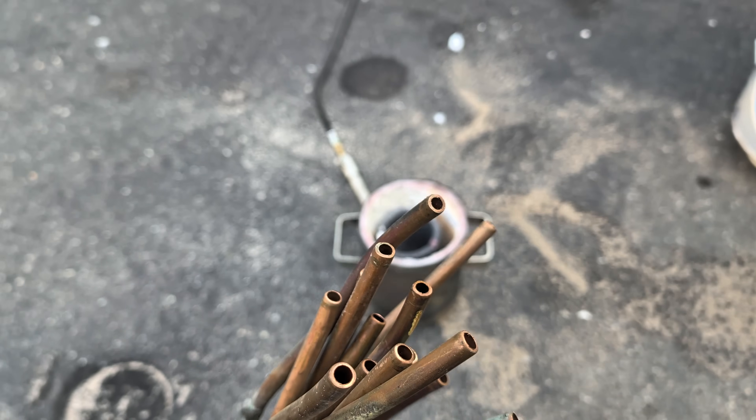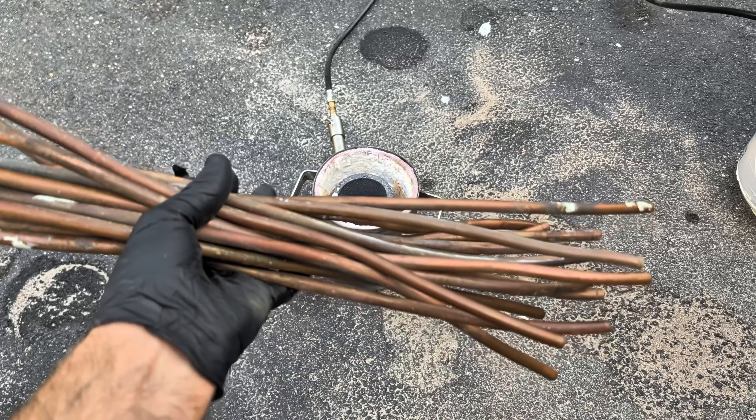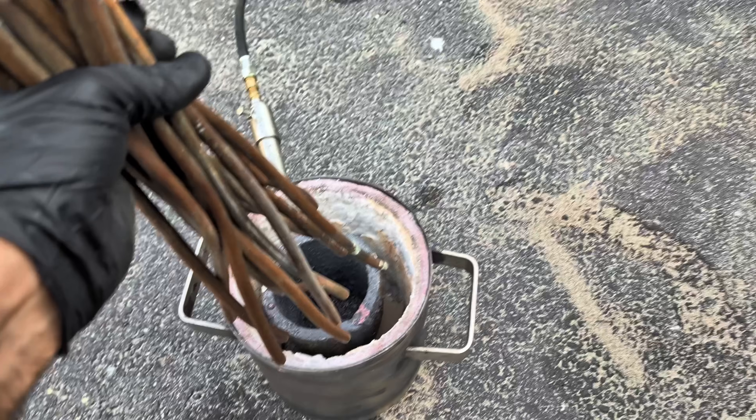Hey guys, welcome to another video. In today's video I'm going to be melting down this copper pipe. I have so much copper pipe in my garage, I really need to start melting it down. So let's load this in the furnace and get melting.